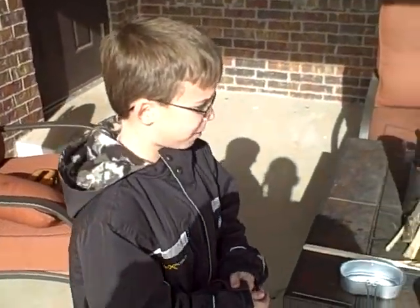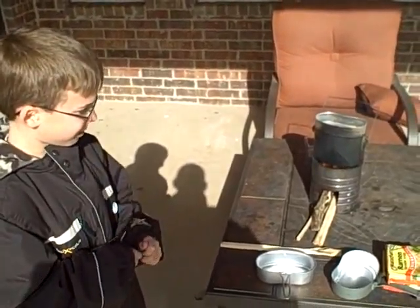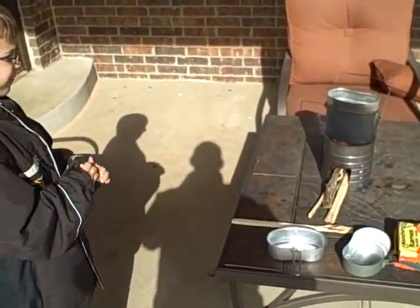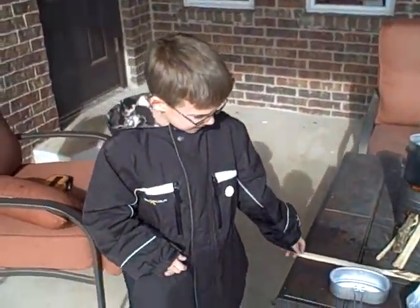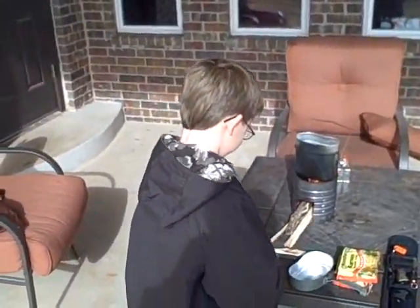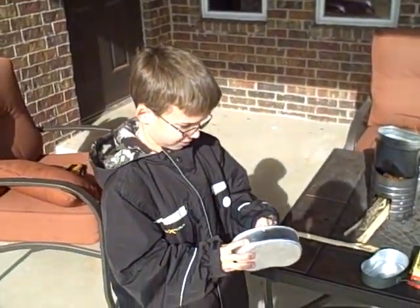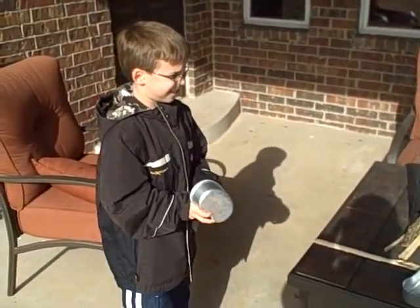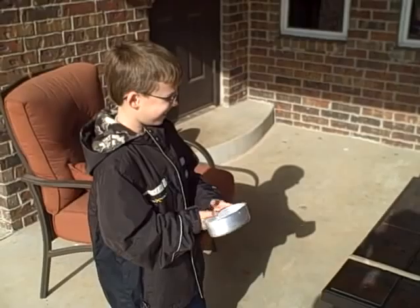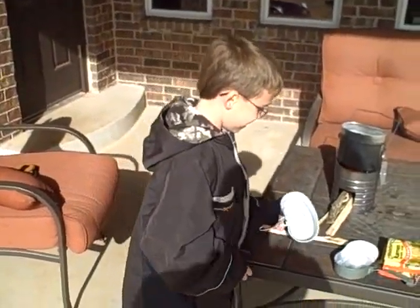Today we're going to learn how to make ramen noodles on a hobo stove. How do you do that? You get a German mess kit.